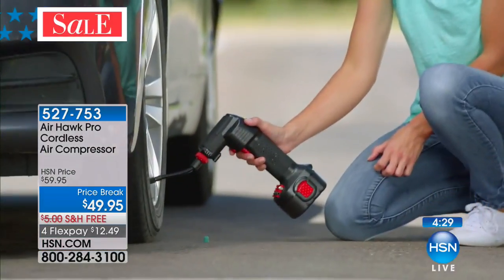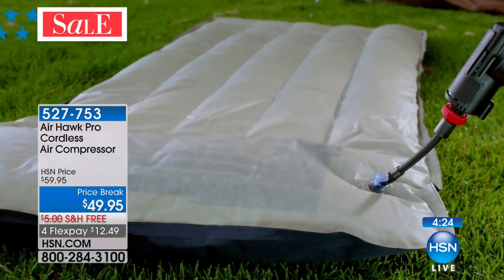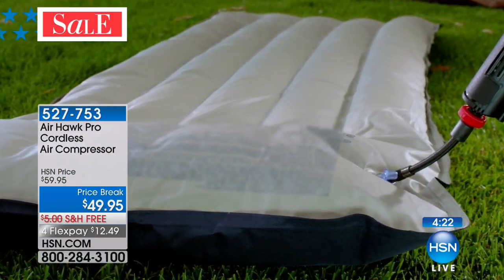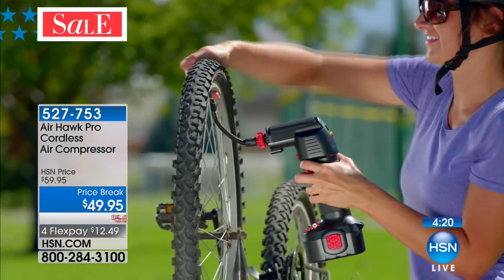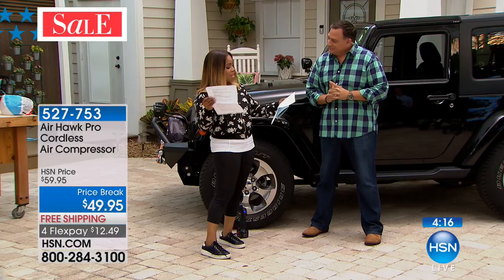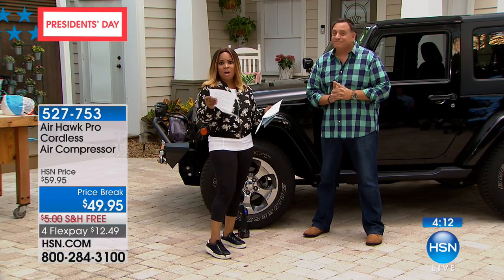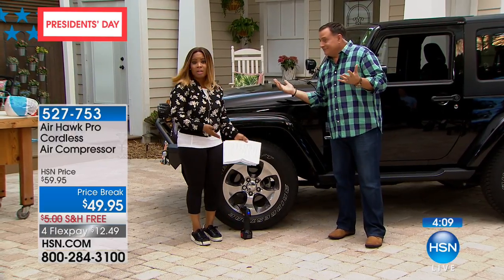Here are some reviews I've read — it has wonderful reviews on our website. People talk about how impressed they were with how easy it is to use. 'Works as advertised.' 'Great product.' 'The product is worth every penny and more.' 'So glad I made the purchase.' 'The device is user-friendly, easy to use.' 'Instructions clear, easy to follow.' 'We're very happy with the product.' 'Great product, HSN.' 'Wonderful product — it works great.'